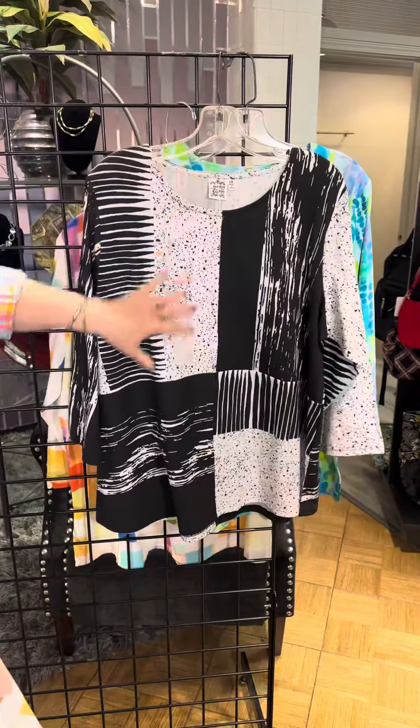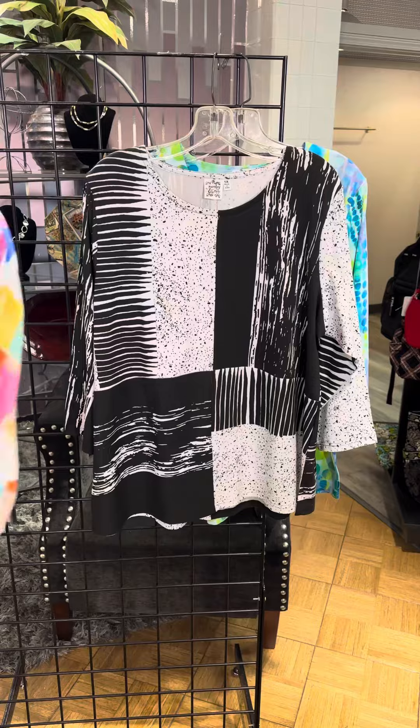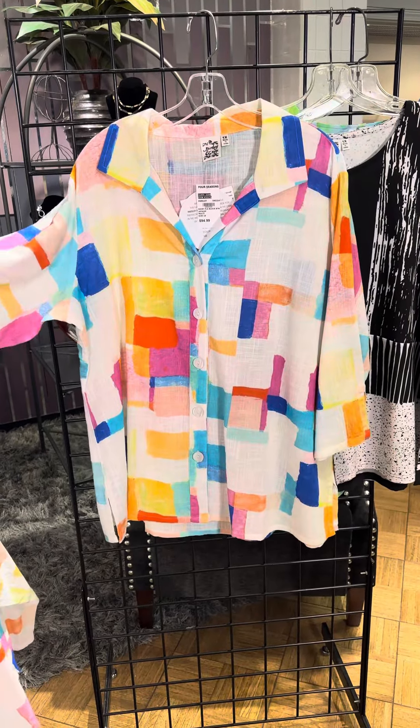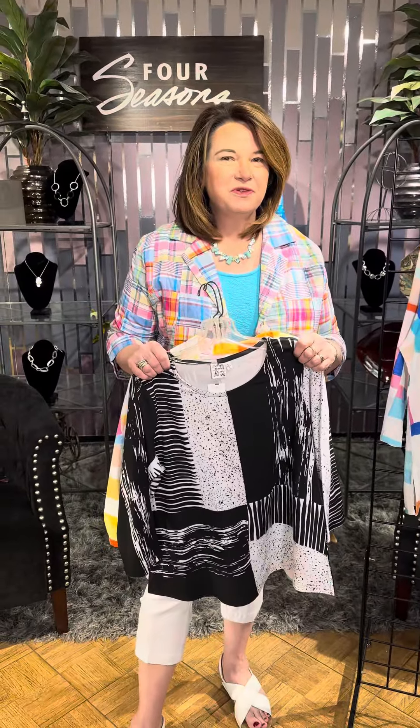In plus sizes, we have the black and white all-over print with those different variations, and this beautiful 100% cotton linen-look jacket is also available in plus sizes. Check out Parsley and Sage in our stores or online at fourseasonsdirect.com.